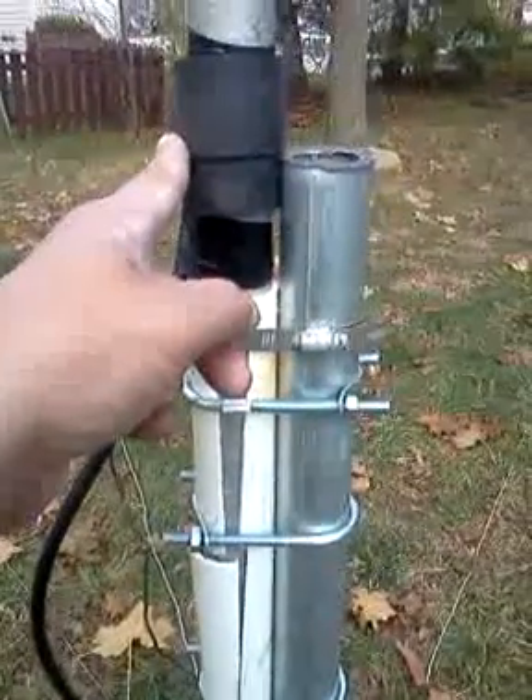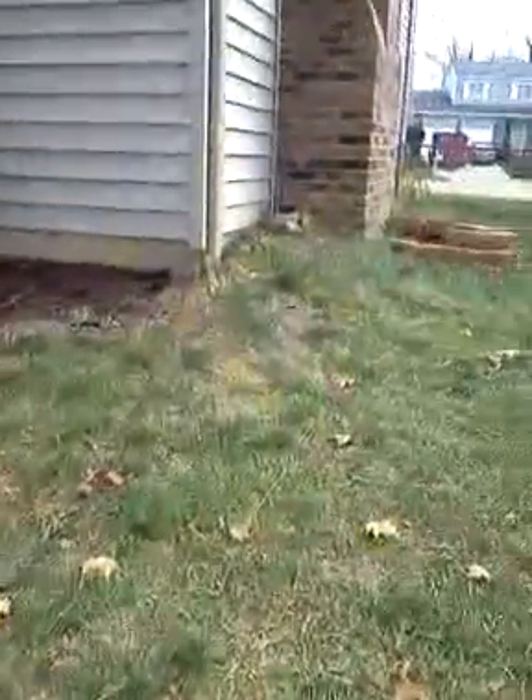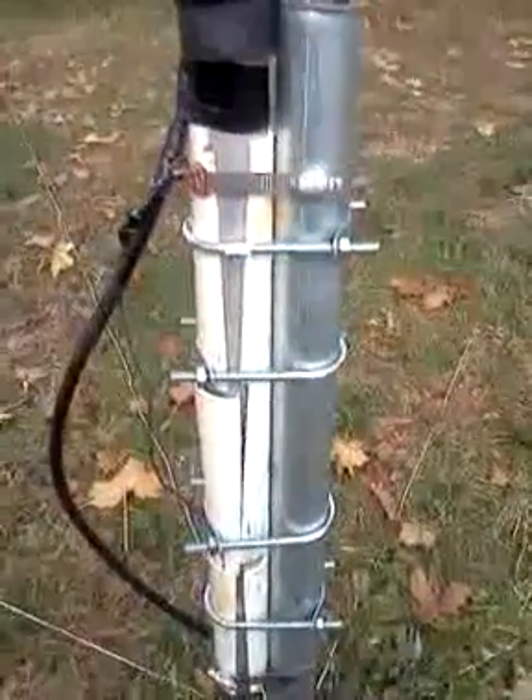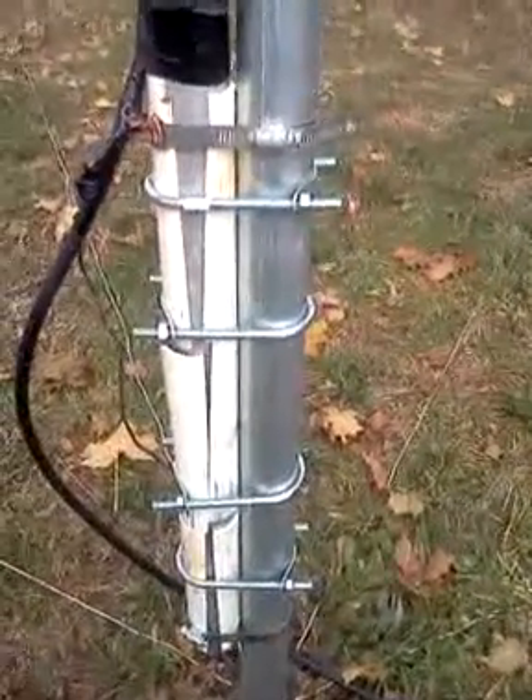It doesn't really move too much. It seems to work okay — everybody gives me good reports. The coax is 50 ohm and it goes off over that way towards the shack. So that's the feed line.